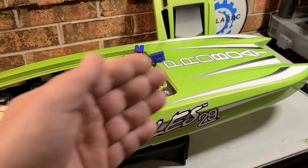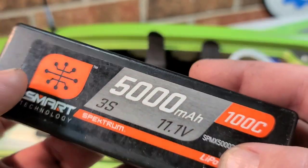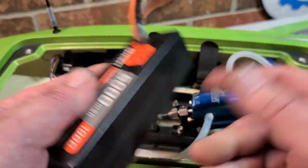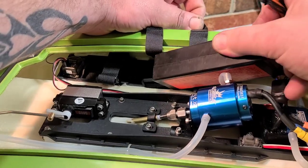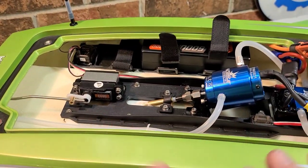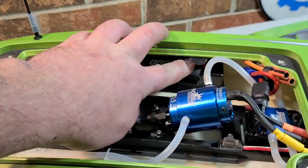I'd definitely like to see the battery trays lower to reduce the tendency to flip in turns. The boat will take two 2S packs or two 3S packs. You need to pay attention to battery size because there's not much room in the tray. I've got a 5100mAh 3S pack here — I'll put it in just to show how it fits. It's just a bit tight, but you can slide batteries forward and back for weight distribution, which is nice.